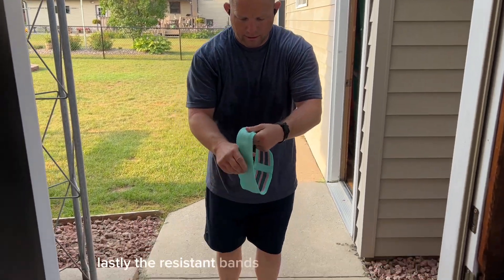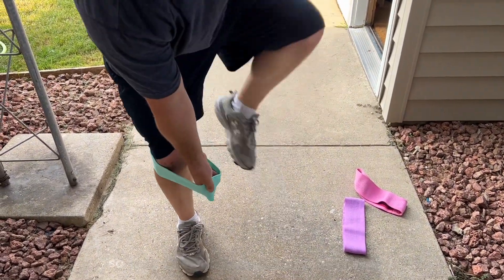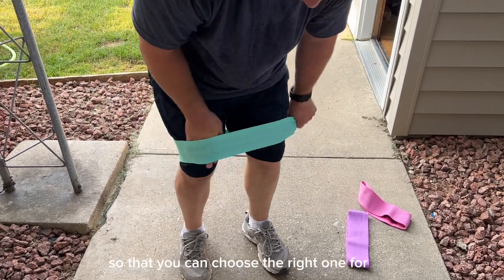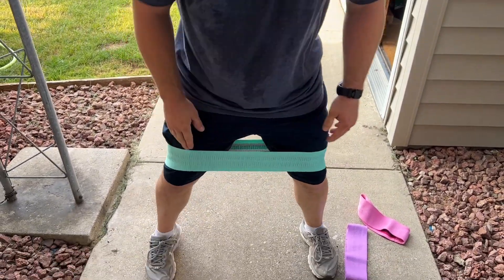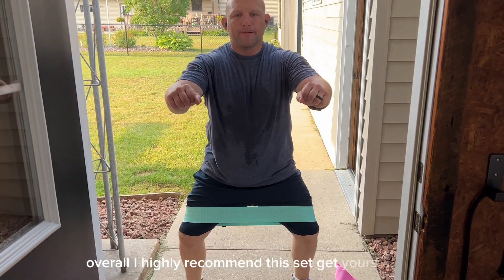The resistant bands are a great addition to the set as well. They come in three different resistance levels so that you can choose the right one for you. Overall, I highly recommend this set. Get yours today!